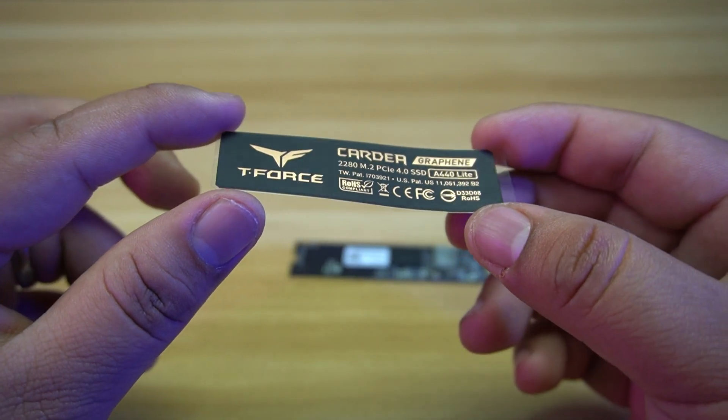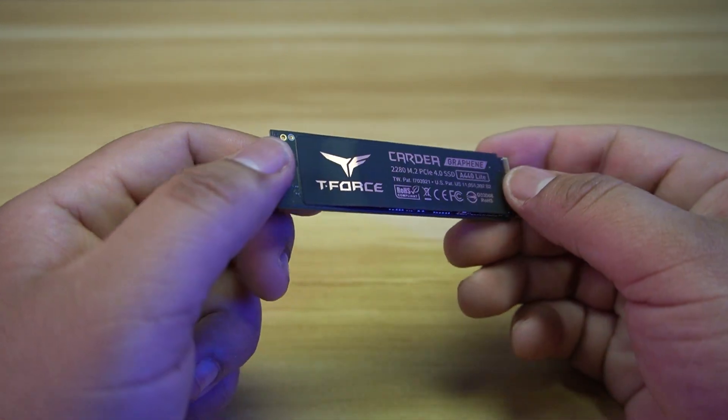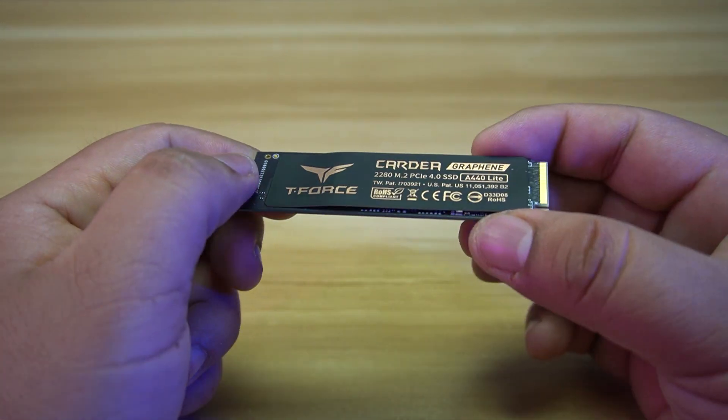For the heatsink, it uses a patented Graphene Heatsink to ensure optimal cooling performance even under heavy workloads.